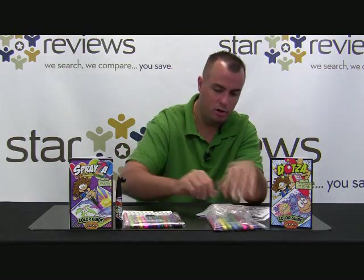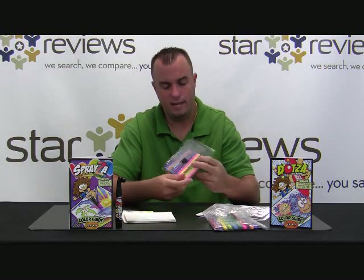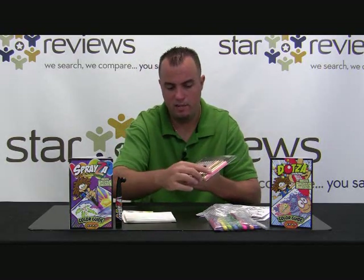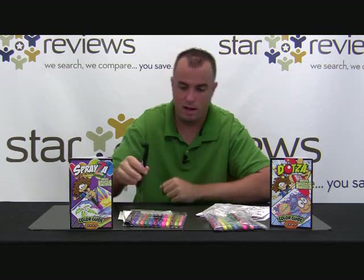When you order the kit, it's going to be a combination of two things. One is going to be these Dotsa Markers — you're going to get 12 Dotsa pens in your kit. And then you're also going to get the Spraysa kit, which includes 12 Spraysa pens and two Spraysa tools. This is kind of like a manual, kit-operated airbrush. We're going to show you in a minute how this works, as well as the Dotsa pens.